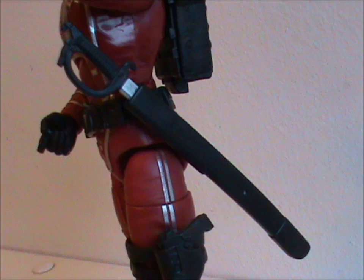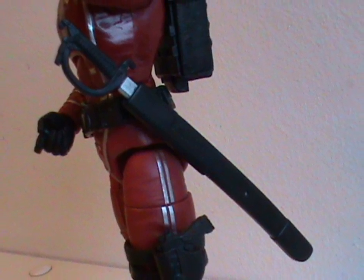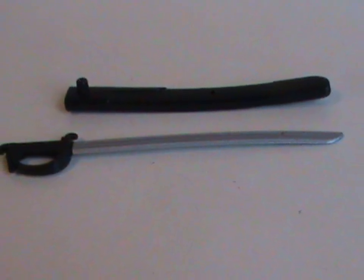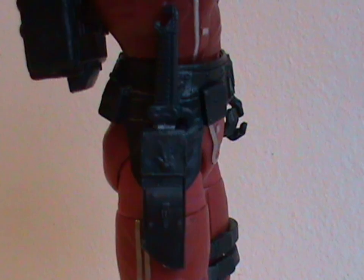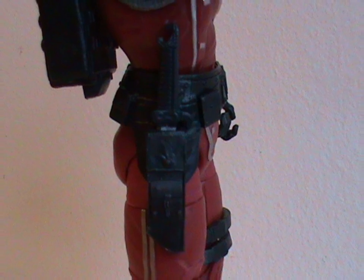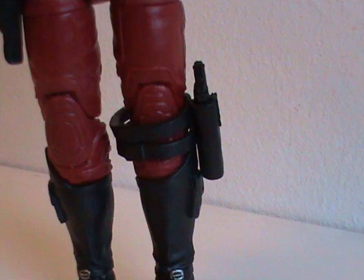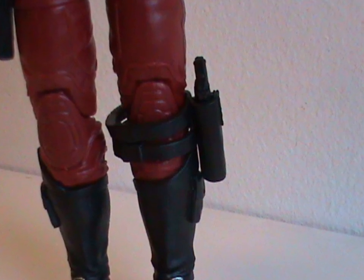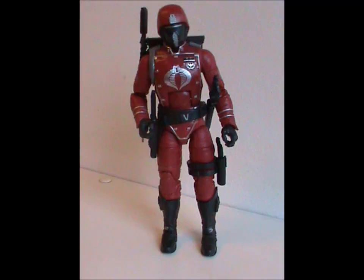Up next are the sword and sheath. Those do look nice, but they're a pain in the ass. For one thing, the sheath attaches to the belt but will fall off if you handle the figure at all. For another, the sword is stuck in there really tightly and takes a lot of force to remove if you slide it all the way in. He's also got a knife sheath on the other side, which you have to either move around or move the arm to get proper access to. Lastly, he's got a pistol that slides into his thigh holster. Unfortunately, the holster is a bit loose and will slide down over the knee when handling the figure. That would be kind of embarrassing in a combat situation. And those were the accessories — a good bunch, but not without some minor problems.